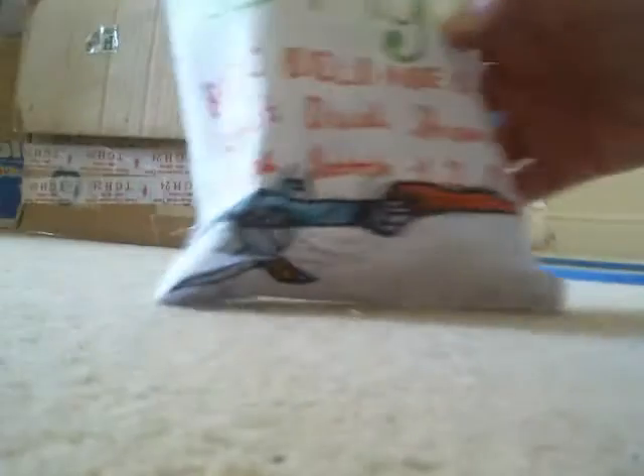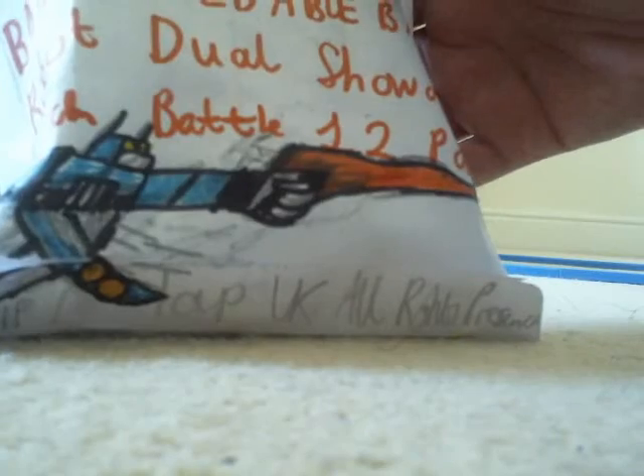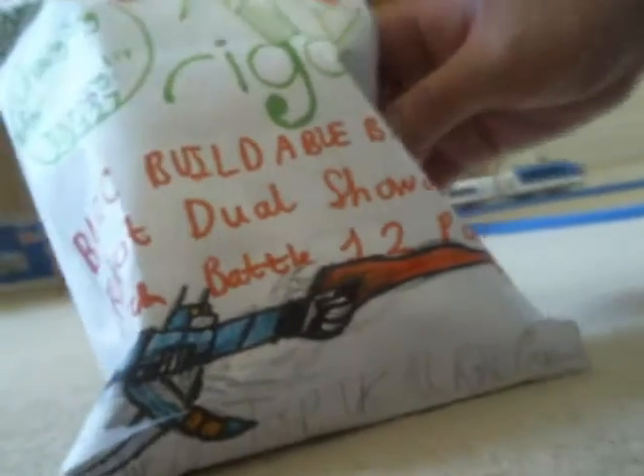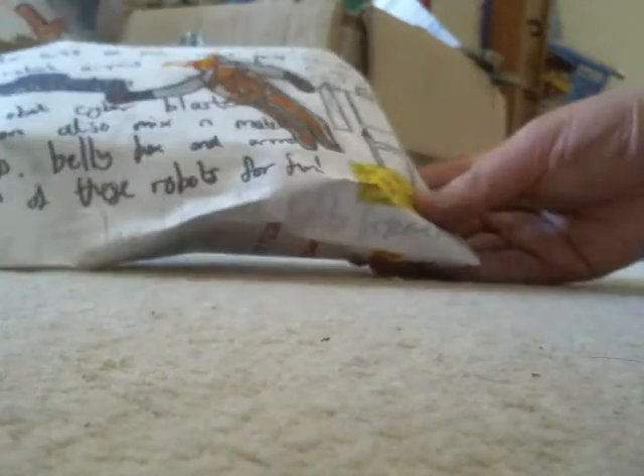I'm just going to go ahead and grab the webcam. There's nothing more than meets the eye than one particular product — and that is that there. It's of course a flip-flop origami toy. Look at that, it's very bulky. Sixteen pounds is how much this toy costs. And there's the back of the packaging, which looks like that.